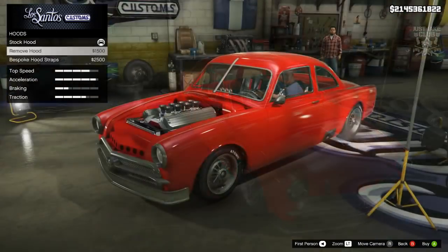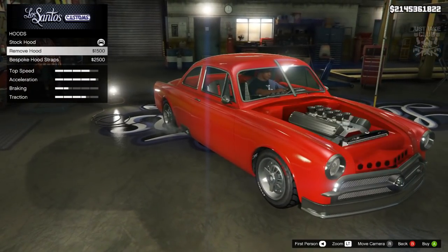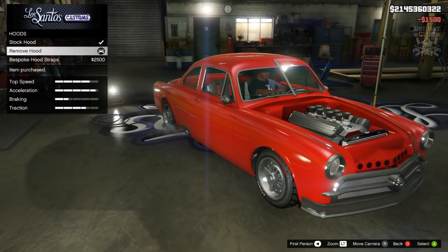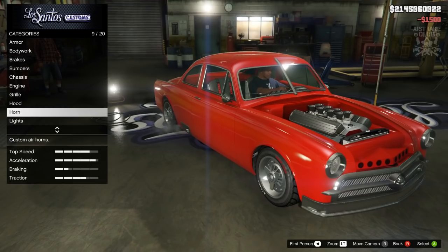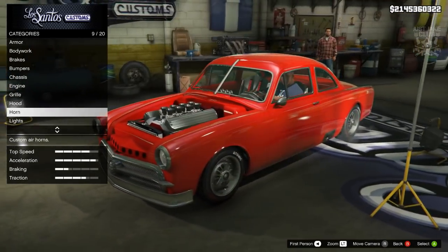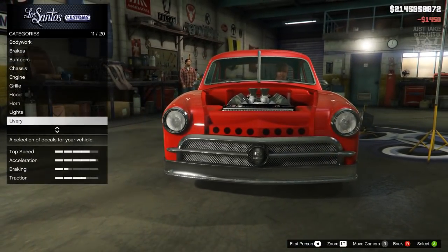Then we're going to go to the hood. We can remove the hood or get the hood straps — they're both really good choices. I might just go with the removed hood, something a little bit different so the car build looks unique. Yeah, we're going to remove the hood, then go to the lights and get xenon headlights.